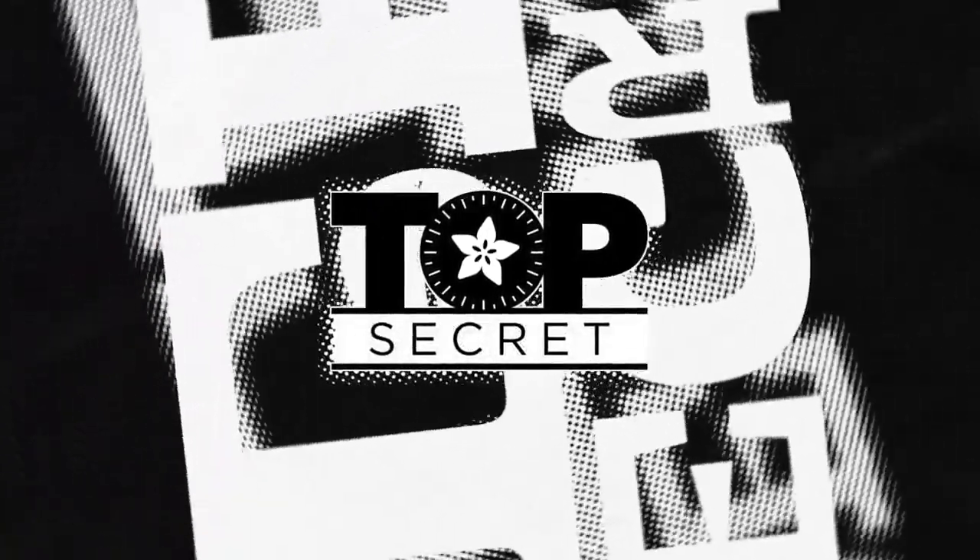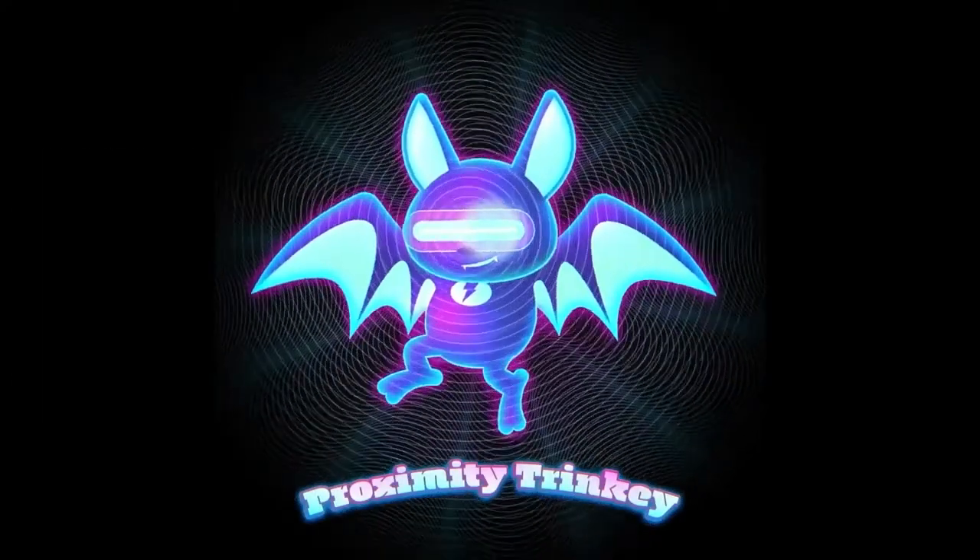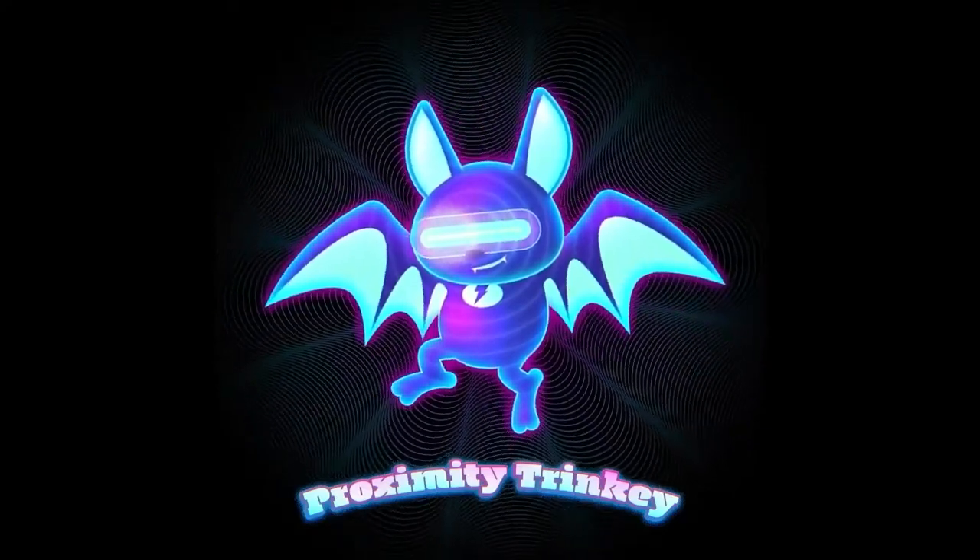Out of the vault, from the vault, here it is — the last Trinkie. I'm finally getting to it. I know people have been so patient.